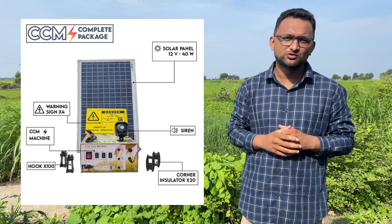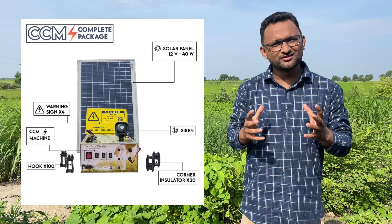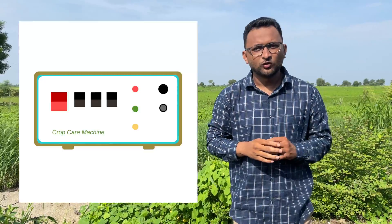So how can we protect our farms in a way that does not harm nature and does not harm any animal? The concept I am coming up with is called a CCM solar fencing energizer. It's a solar fencing energizer that runs a safe current throughout your farm, so whenever an animal touches the fencing they get a little shock, but no one dies and no harm is ever caused to the animal.